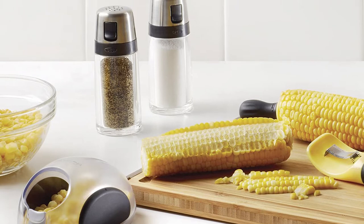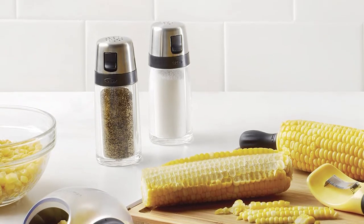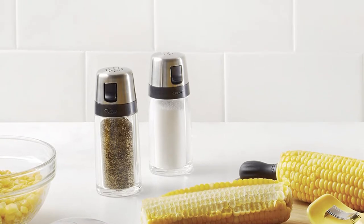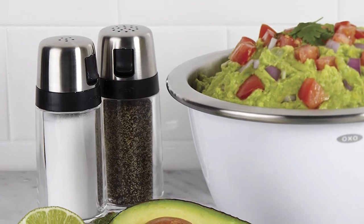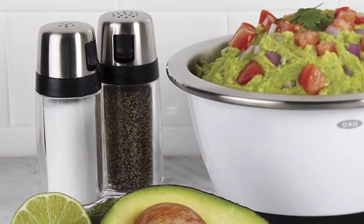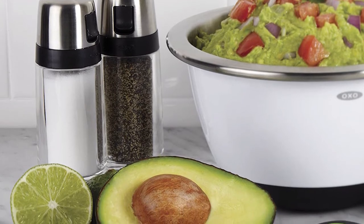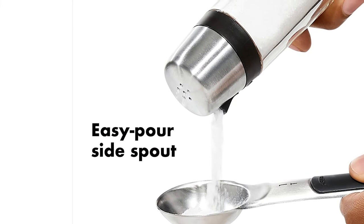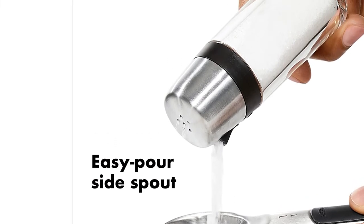A rubber OXO branded strip separates the top stainless steel lid from the glass bottom, making it easy to grip and pour. The OXO Good Grip Salt and Pepper Shaker set makes a great addition to any dining table or kitchen. Hand wash only. Aside from the OXO name, we really love this shaker's transparent body, which shows fill levels better than stainless steel shakers with glass bottoms. It is cool if you prefer to add salt and pepper when half full. Kudos to an easy twist-off lid that makes it easy to refill in seconds.